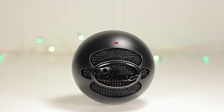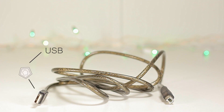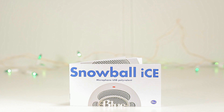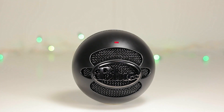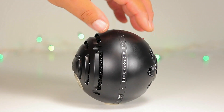Today we're looking at the Snowball Ice and this is what we get in the box. We got a USB cable which on one side is USB and the other side is USB Type B, the same as a printer cable. We also get the manual, the tripod which is a plus, and most importantly we get the microphone.